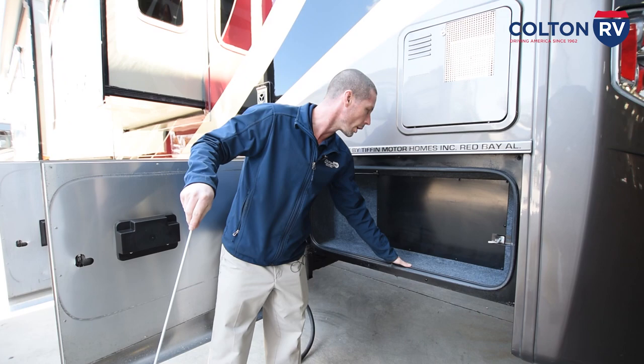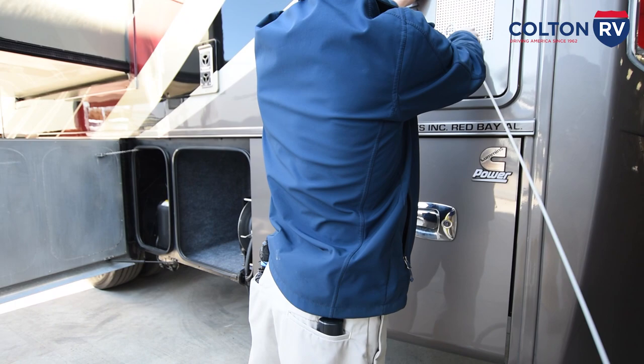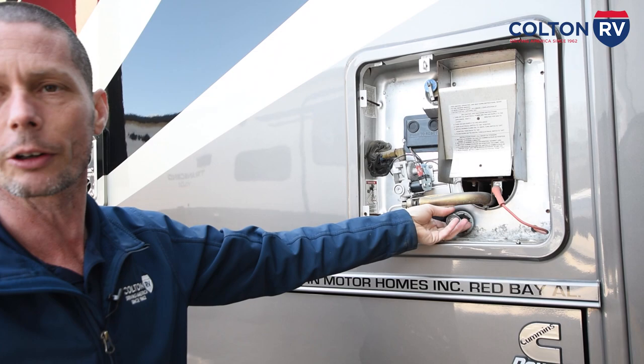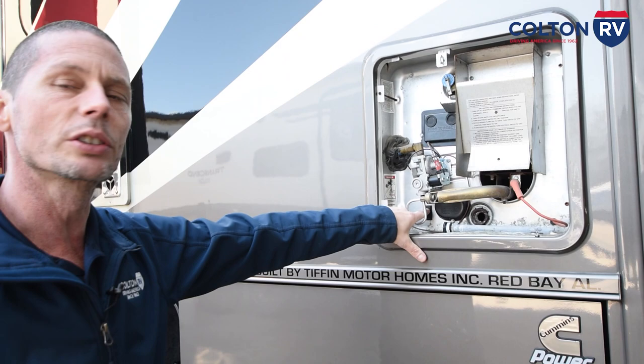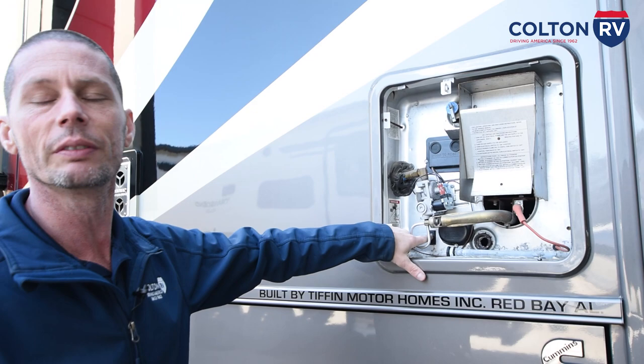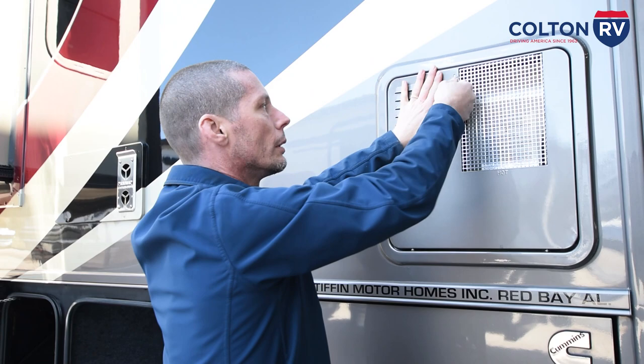In this compartment you have storage, and if you unscrew the panel there's access to change the engine air filter. Right in here is your hot water tank. You have an anode rod — right now it's bypassed because the coach is winterized. There's an on/off switch here; if this is off and you turn on electric from inside, it will not work. To run the hot water tank on electric, this switch has to be on and the inside switch too. For propane, you can leave this switch off but you'll also turn that on inside the coach.